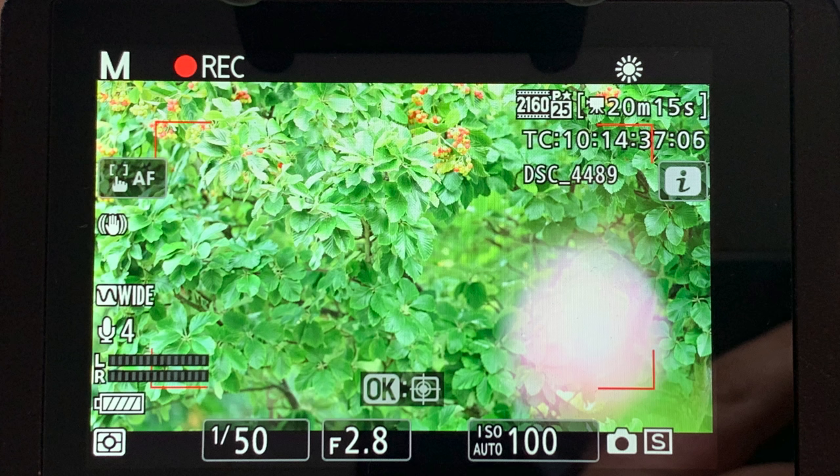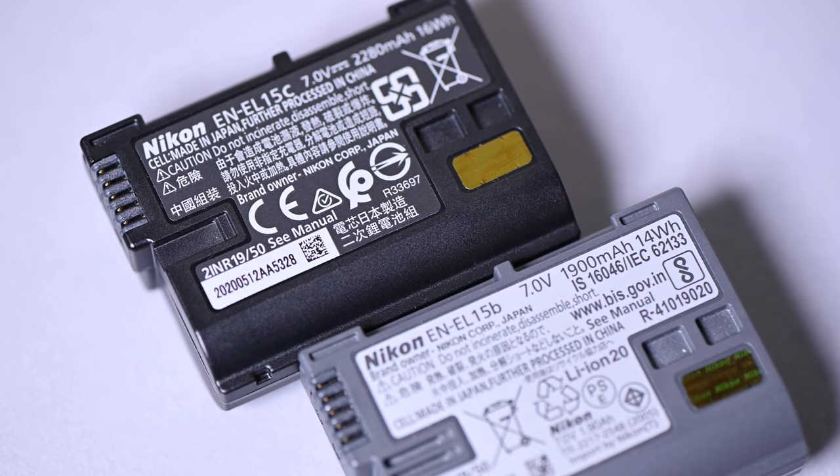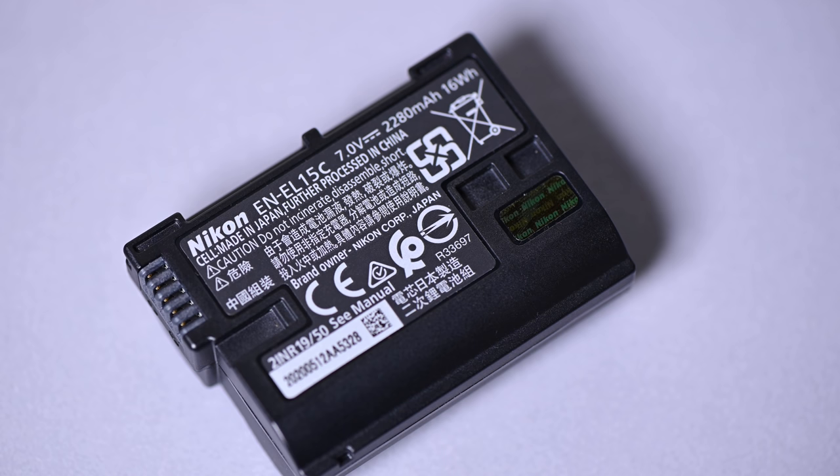I set it up to record 4K, 25 frames per second, with the screen on and autofocus active following a tree blowing in the wind. I recorded using that same camera for 2 hours and 15 minutes using the standard EN-EL15B battery. I then did the same test with the new EN-EL15C battery and the camera recorded for 2 hours and 47 minutes. That was a real surprise — I was expecting an extra 10 or 20 minutes at a push, but an extra 32 minutes really caught me off guard.